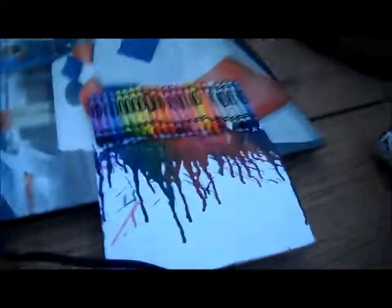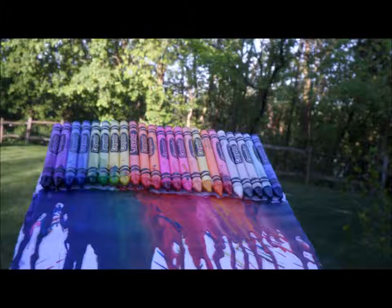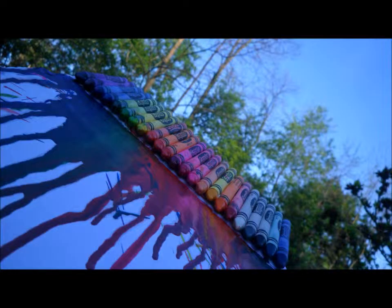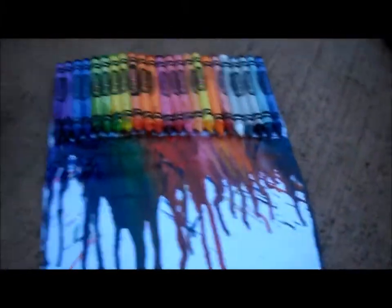So yeah, I'll show you what it looks like when I'm done, and here are some pictures. Here is my finished product — and yeah!